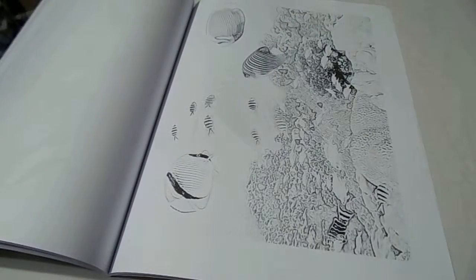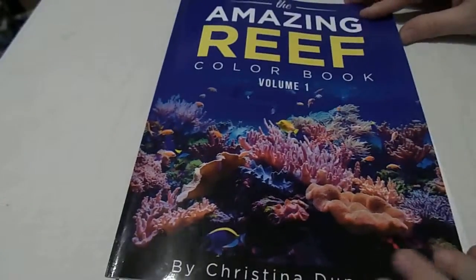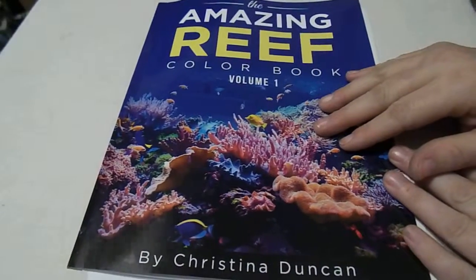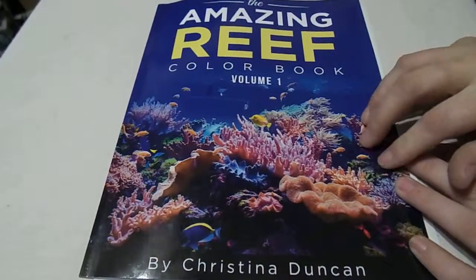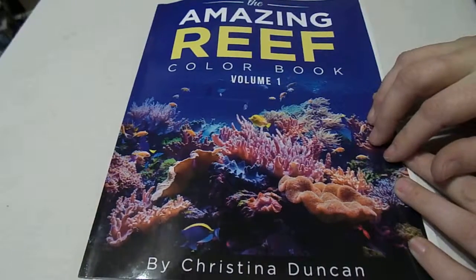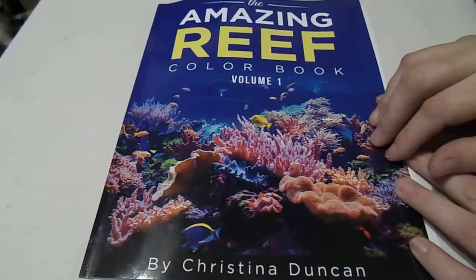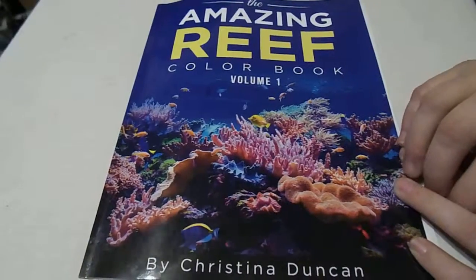If you like fish and you're interested in coloring some really beautiful fish, definitely check it out. My only suggestion would be a few darker lines on the detailed areas so that way you can find out where the lines start and end. Other than that, please check out my website — the video will be posted there. I'll post some links down below on Amazon and where you can find it. If you have any questions, please feel free to ask. The full review will be on the website. Thanks so much for watching. This is Christy at ChristysReviewsAndMore.com. Have a great day.